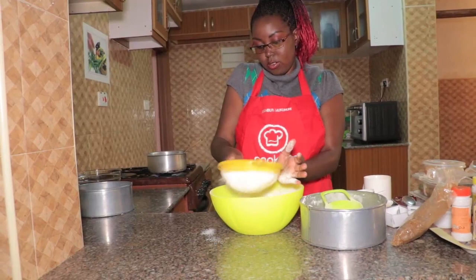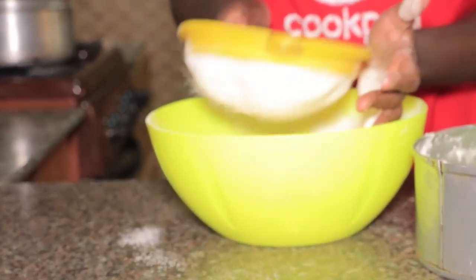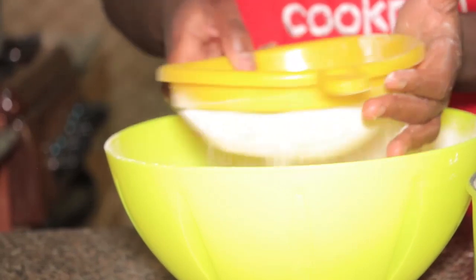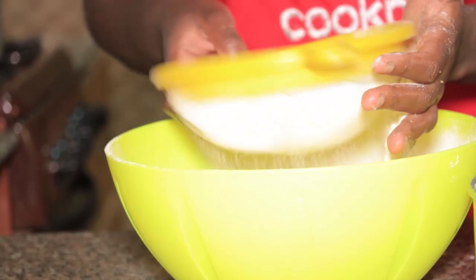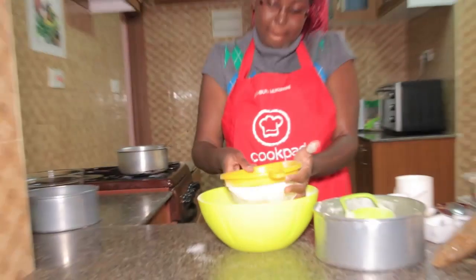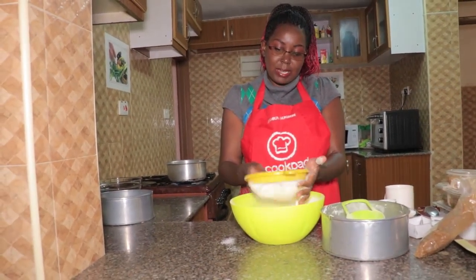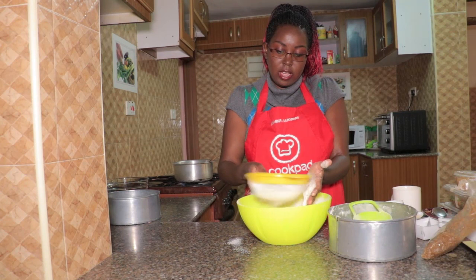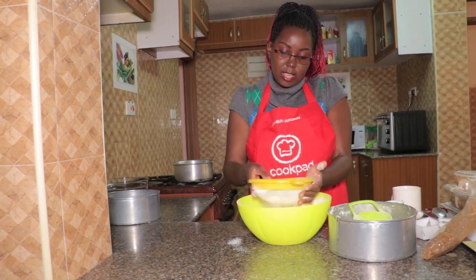Please do not skip this process of sifting. Some of the flour we buy has impurities in it, and you don't want them to translate into your cake. Sifting will also give a very nice texture. Most people think it's unnecessary but it's actually very necessary — always sift your dry ingredients when making a cake. You can see how easy it is, just tap the sieve and everything comes down.